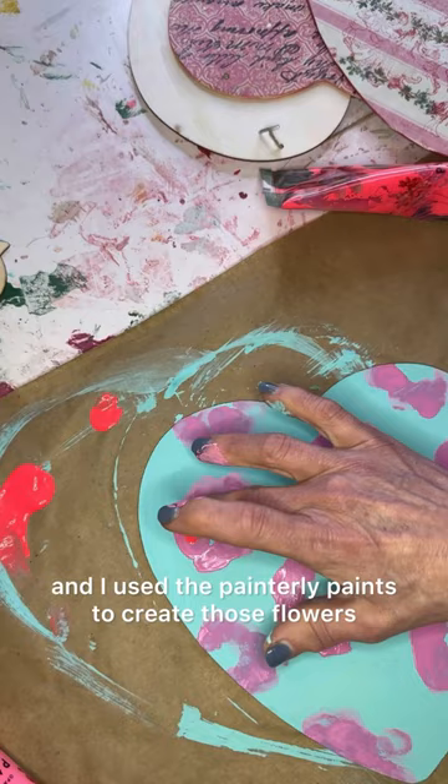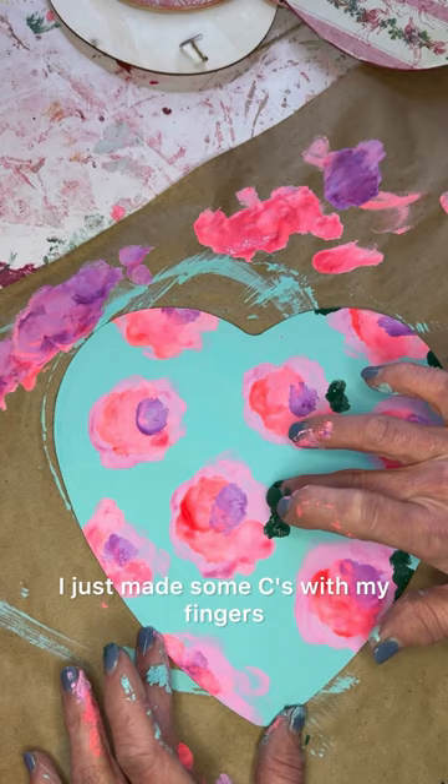I just made some C's with my fingers and then layered the colors and used another finger to put those leaves on and layered a couple of the greens. Super easy, no brushes required.